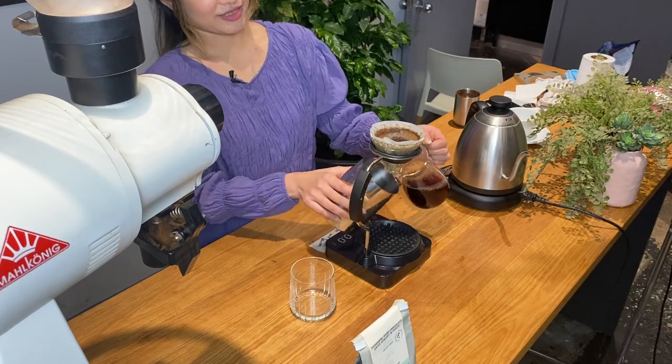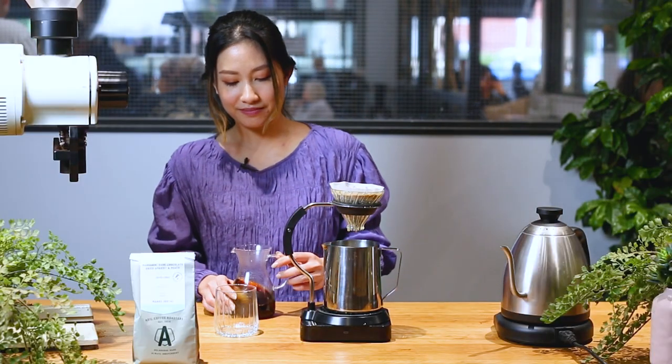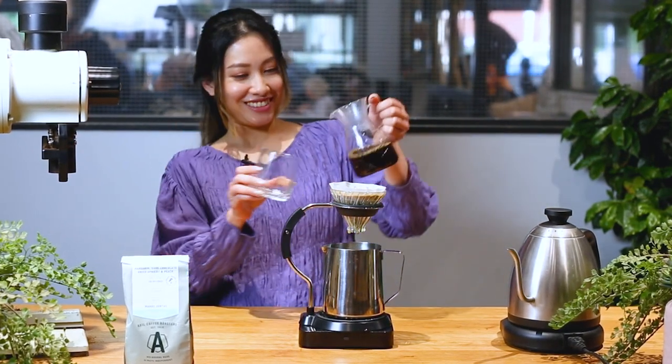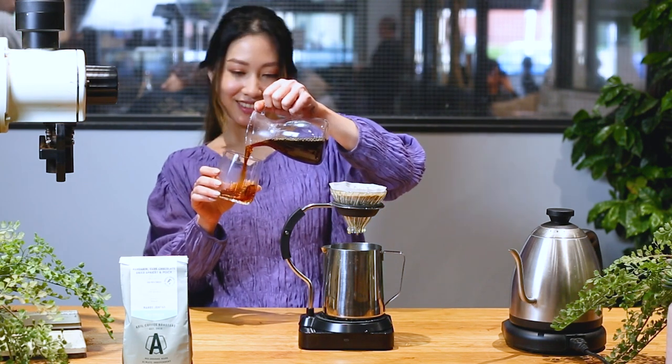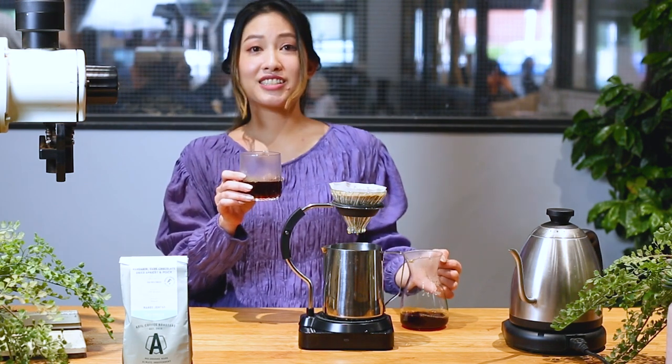Perfect. There you go — now we have our delicious Colombian coffee. Look at that beautiful cup. Let's have a taste.